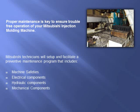Mitsubishi technicians will set up and facilitate a preventative maintenance program that includes machine safeties, electrical, hydraulic, and mechanical components.